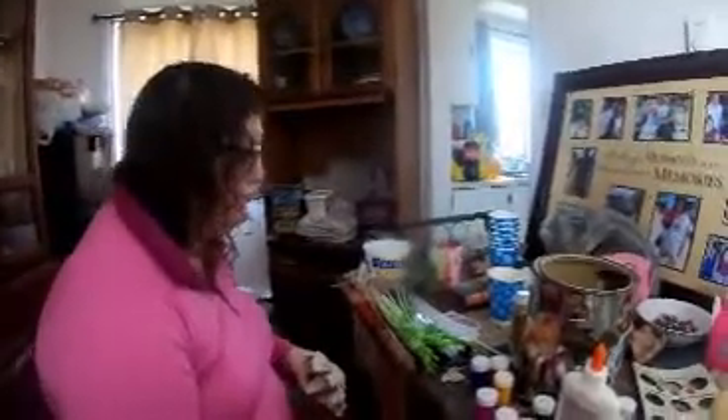Hey Bunch Buddies! I'm doing a craft that somebody commented to do — a carton of flowers. It was from Megan. She gave a good comment on the Facebook group, folks.